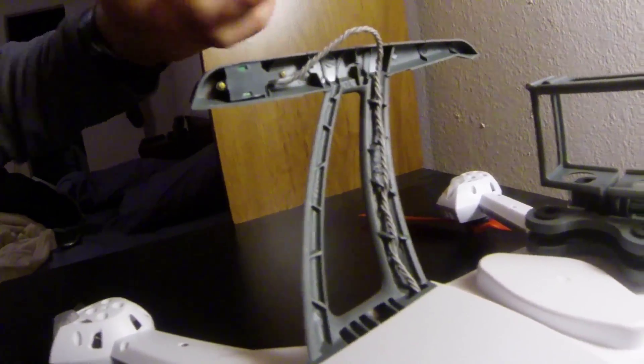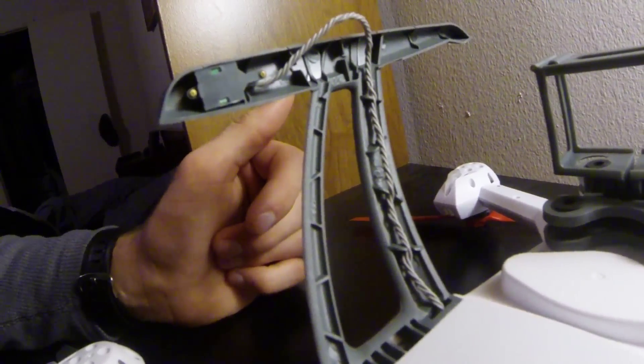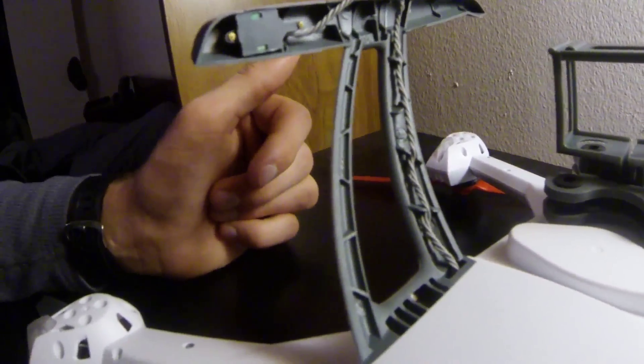Turns out these screws are a lot smaller than I even thought, so I have to go get a smaller screwdriver. Be back in a while.